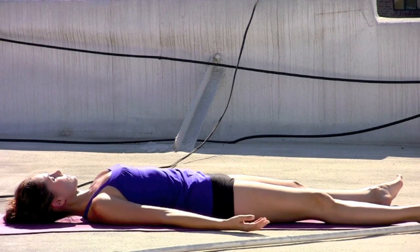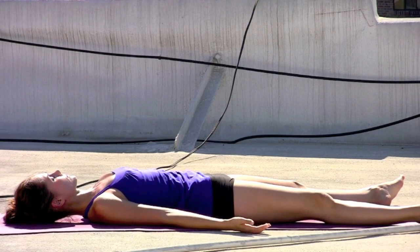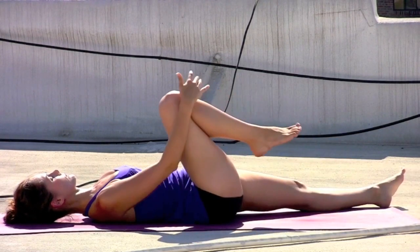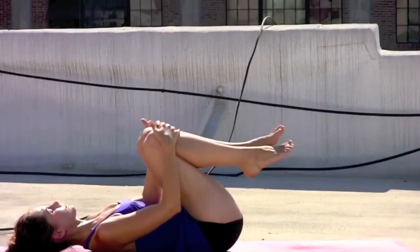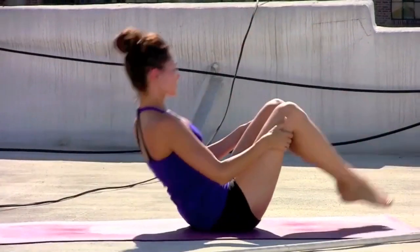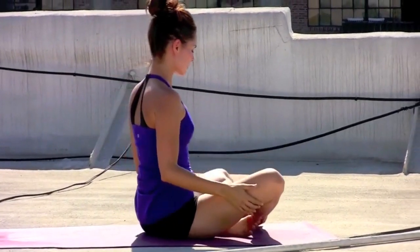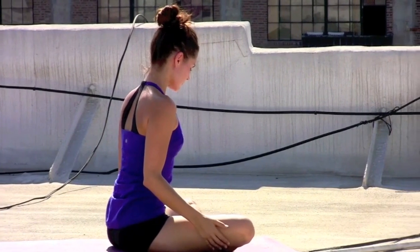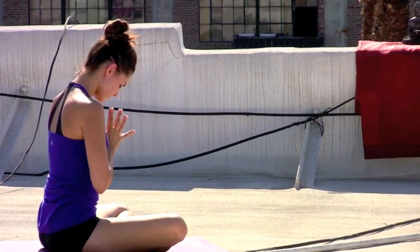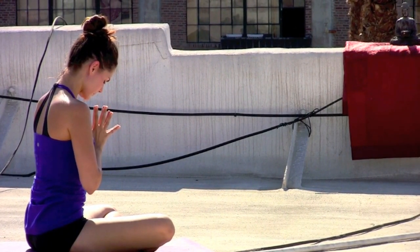Taking an inhale. Start to bring the awareness back into the body. A little bit of movement to the fingers and the toes. As you're ready, gently drawing the knees into the chest, hugging the knees in. Begin to rock up to seated, maybe taking a couple of cycles up and down. Inhaling, rising into a final cross-legged seat. Bring the hands together at the center of the heart — just being with the results and the effects of your practice.